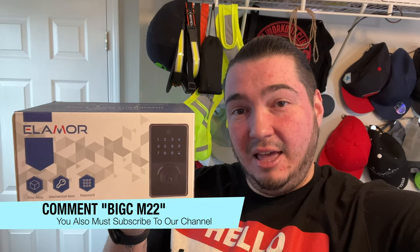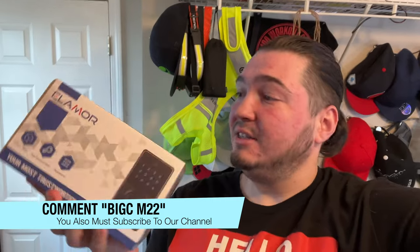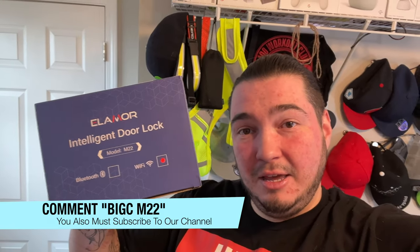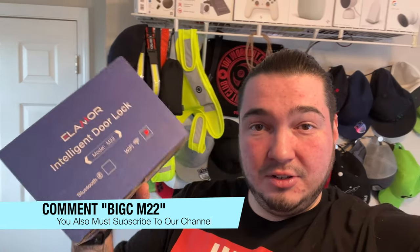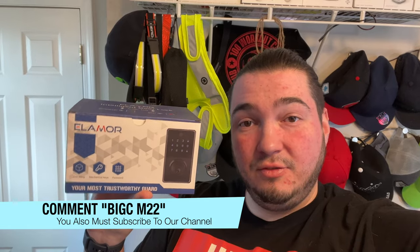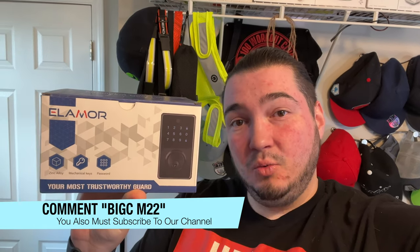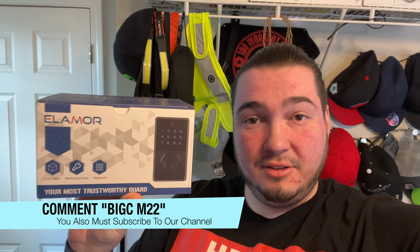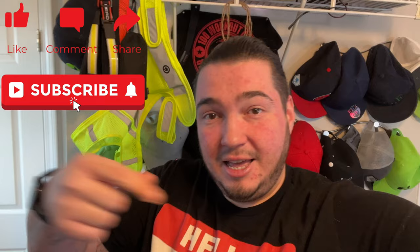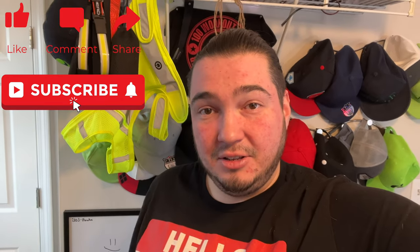I wanted to give one away to my American subscribers. If you are subscribed to the channel, comment down below 'Big C M22' — the reason being this is the model M22. Leave a Twitter or Instagram where I can reach out to you, and I'm going to randomly select somebody on March 1st of 2023 to win this smart lock. I'll send it to you for free — it won't cost you a penny. Click like, click subscribe, and now let's unbox this lock.